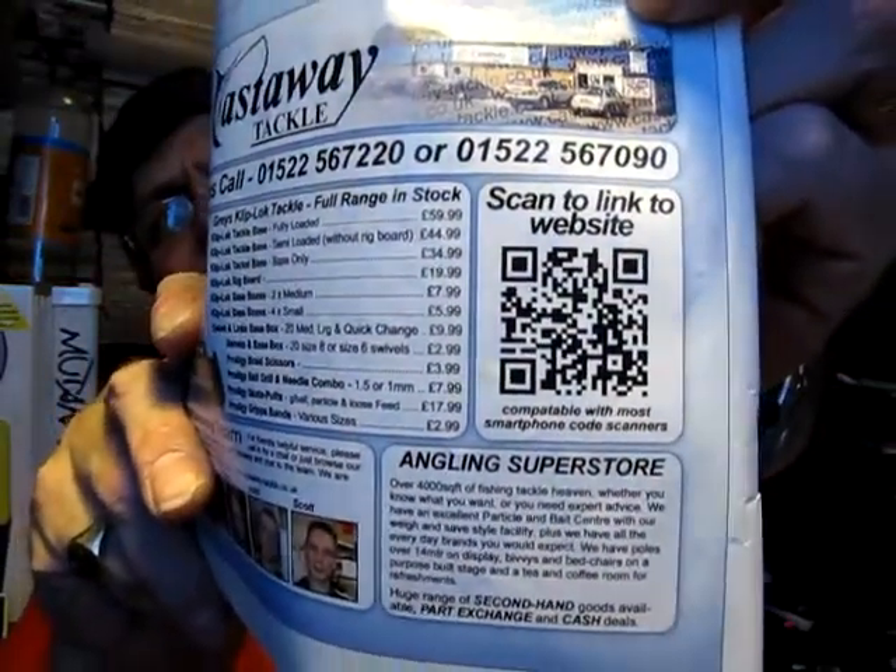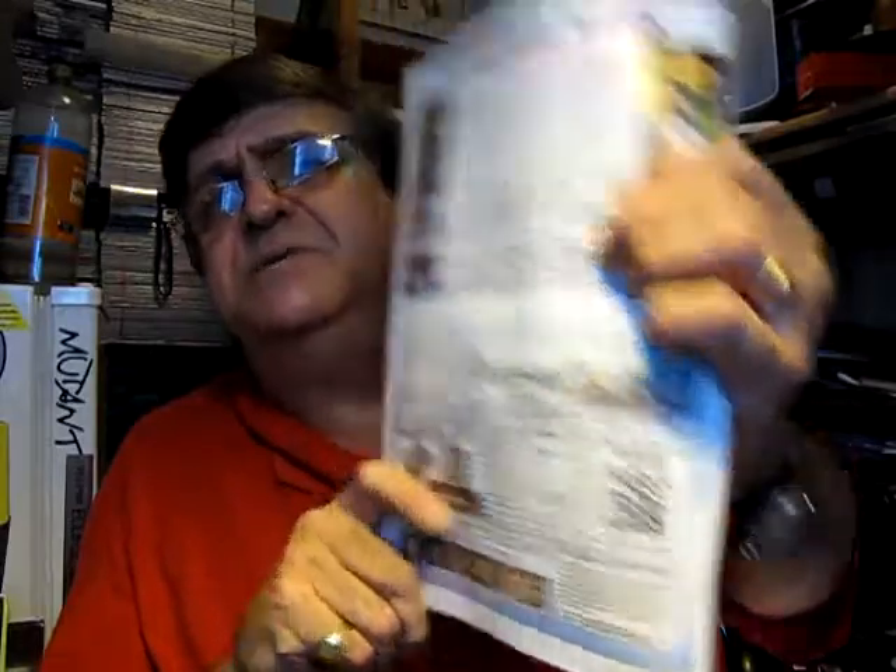That splodge of print, or those patches of light and dark, are encoding data. Unlike a simple barcode which just identifies a product, the QR code can do a whole load more. See these little faces? Each of these hundreds of QR codes contains all the data for programming these little faces. These are called Miis and they're to do with a Nintendo gaming system that young people use. The whole point is that a QR code can take you to a website or to a video.